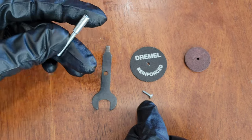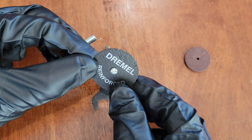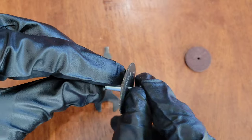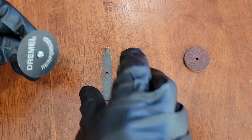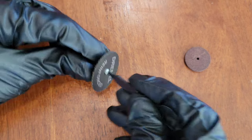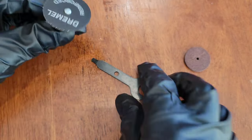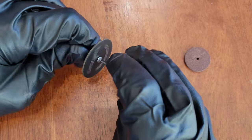I'll start by showing you the cutoff wheel. Take the screw and put it through the top of the cutoff wheel, then put it back into the mandrel. Tighten it down as much as you can by hand, then tighten it all the way with the Dremel wrench tool. Make sure it's on there tight. This is what it looks like. Now I'll take this one off — using the wrench tool to get it started, then using my hand to help twist it out.